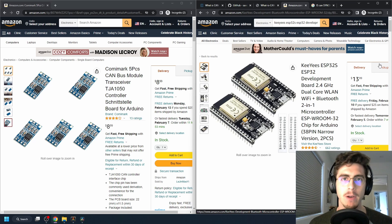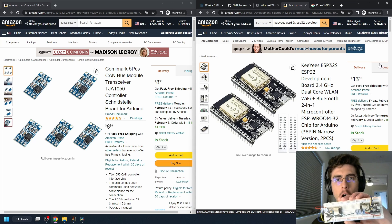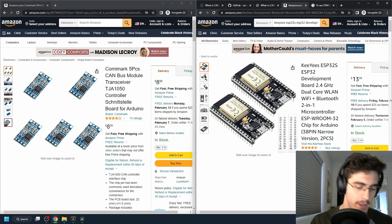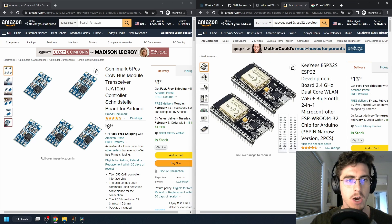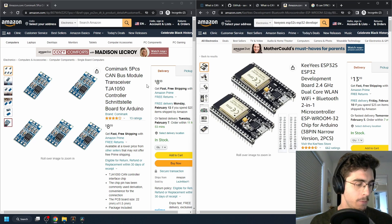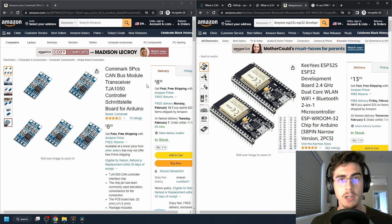In this video I'm going to show you how to make an ESP32 CAN bus system on a breadboard. I did this using the ESP32 from Kigi's and the Commy Mark 5-piece CAN bus module, which I got from Amazon. First I'll get into the wiring setup for the breadboard, then I'll show you how to download a CAN driver for Arduino and program the ESP32s.